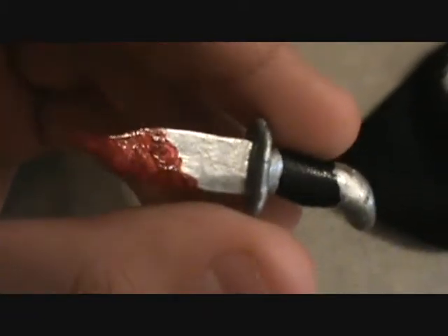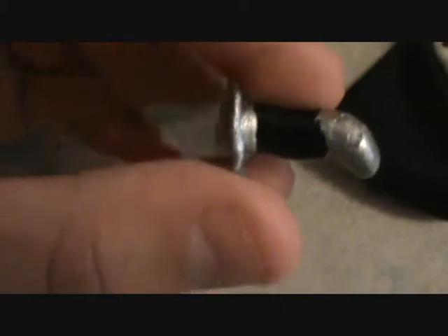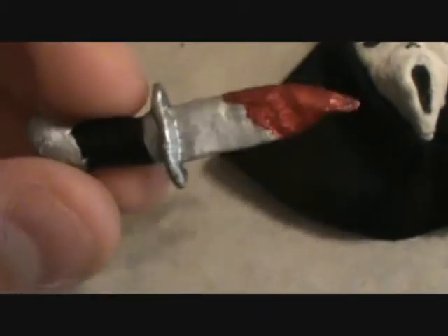This knife was hand sculpted. It was two parts — the blade is a different part from the handle. Might need to do a touch up of paint right there. Once they hardened, I glued them both together and started painting them.